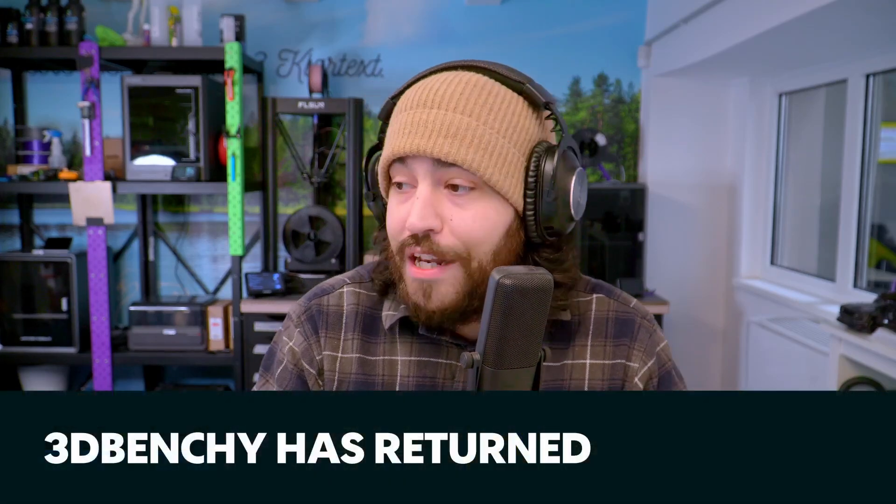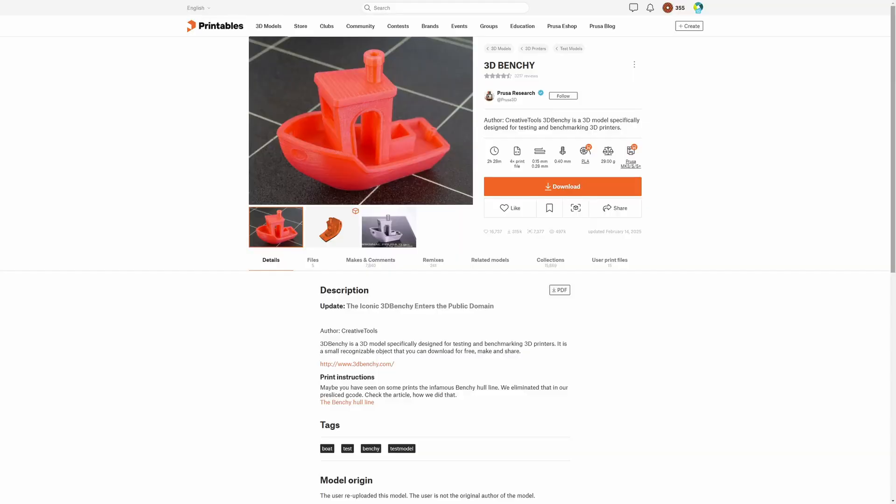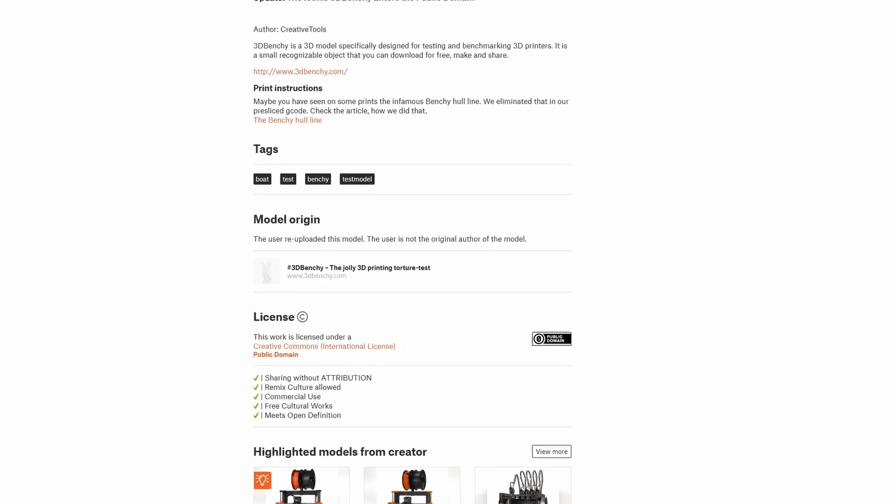Next up is Benchy news. You might remember some weeks ago Benchy remixes started disappearing from Printables, as the company who owned the copyright had wanted to limit its proliferation in terms of derivatives. Benchy always had a no-derivatives license but it was never enforced. It seems the company was not actually responsible for the takedowns, but noticing the impact the removal had on the community, they have changed things — Benchy is now back in the public domain. So import the 3D Benchy into your CAD program of choice and start remixing it in sick, twisted ways.